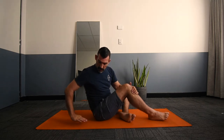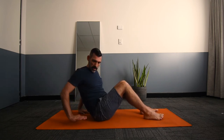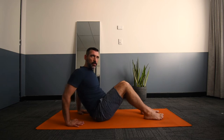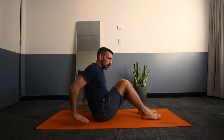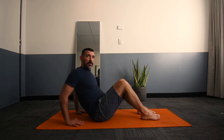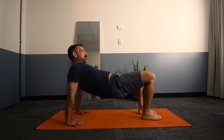For this exercise, some people may find the hand position challenging. We're going to start off bringing both hands behind us, slightly wider than shoulder width, and ideally with the fingers facing towards the feet. If this is uncomfortable or you don't have enough flexion through the wrists, you can turn the hands slightly outwards, aiming over time to bring them so they're facing the same direction as your feet. Hands about slightly wider than shoulder width, feet at a comfortable distance ahead, and then come up into the reverse tabletop position.